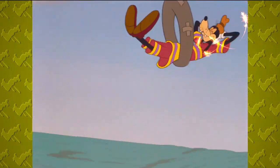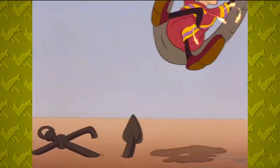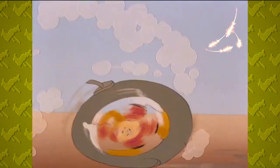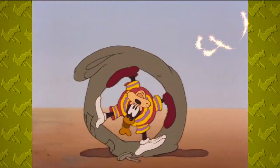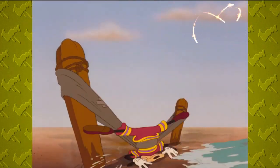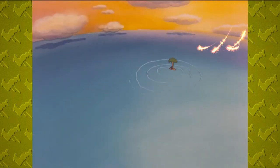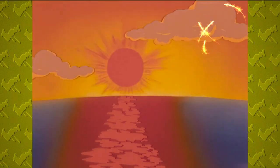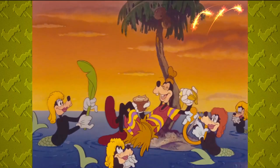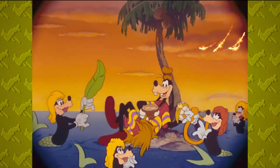Surf bathing! As the setting sun slowly dips into the azure blue of the western sea, reluctantly, we close on this tranquil scene, with a firm conviction that everyone should learn how to swim.